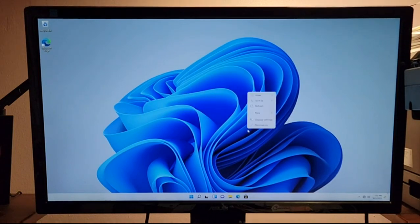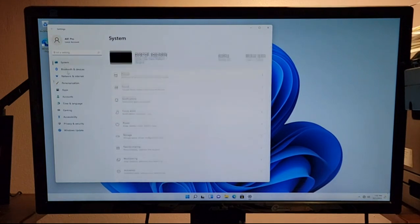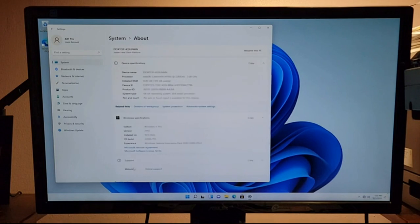So what we're going to do is check if this thing actually has all the specs that it advertised. I'm not totally sure how to navigate system info on Windows 11, but let's see. It does have 8 gigs of RAM.